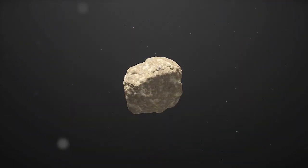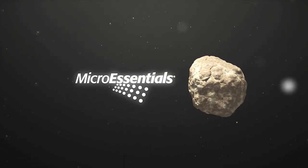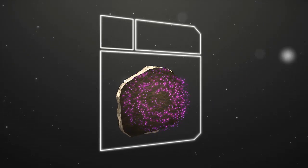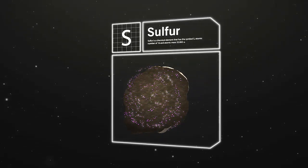The MicroEssentials Granule is formed through a patented fusion process developed by the Mosaic Company. Each granule provides the vital nutrients necessary for a strong, healthy plant.